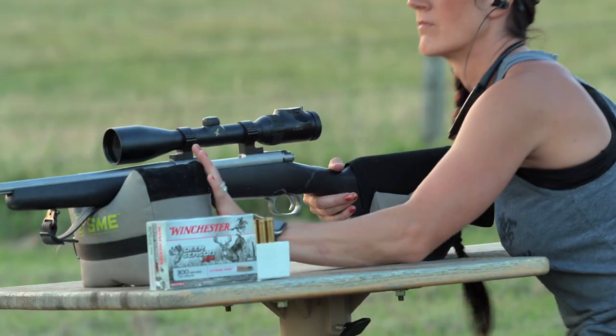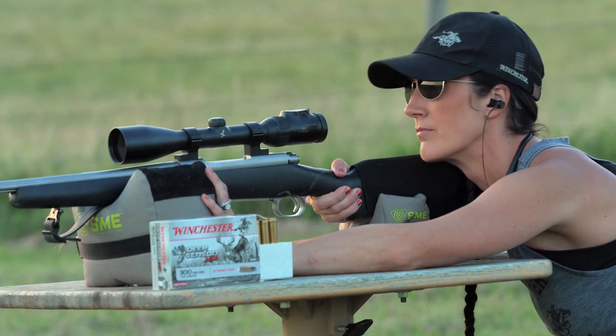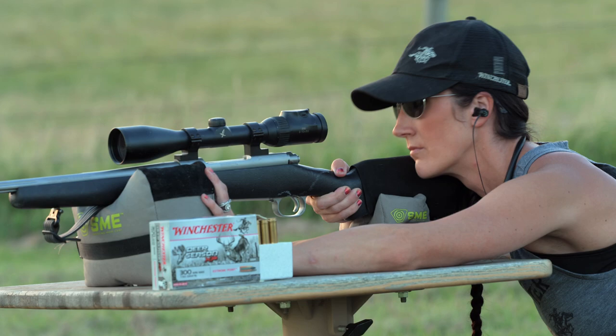When it comes to hearing protection, I'm all about multitasking, and the Walker's Razor XV 3.0 has that handled. Whether you're shooting on the range, in a hunting situation, on a job site, whatever it may be, you get the best of all worlds.